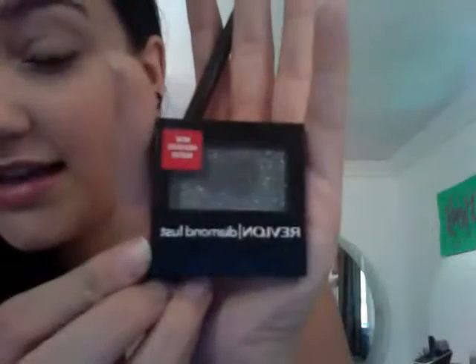It looks a little lighter — like, my dark circles or whatever. And now I'm going to — my sister actually has my other black eyeshadow, so I'm just gonna be using this Revlon Diamond Lust. It's just really sparkly and stuff, so if you're like going out or something, then it'll be something to use.